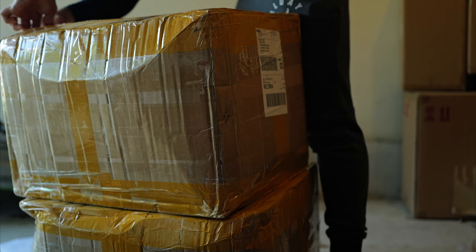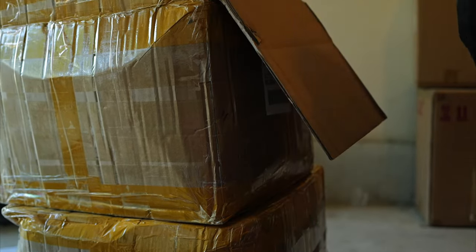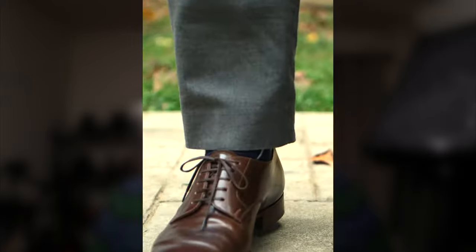If you guys are interested in seeing all those pairs or maybe just some of the preparation for the trunk show, I'll see if I can put something together like that. But I also don't want to ruin what people are going to want to come to the trunk show for and actually get some hands-on experience with Acme Shoemaker.